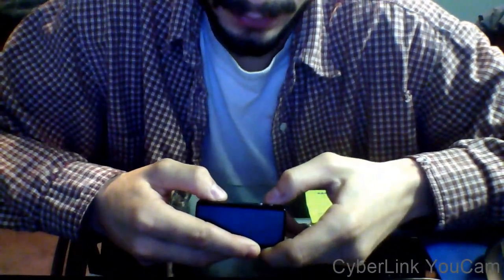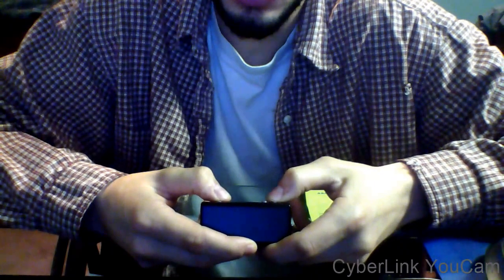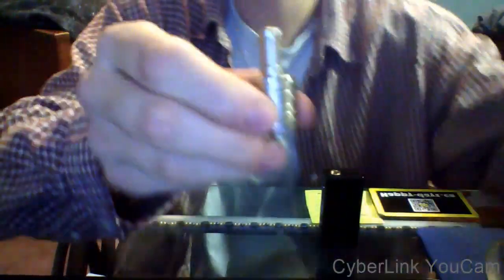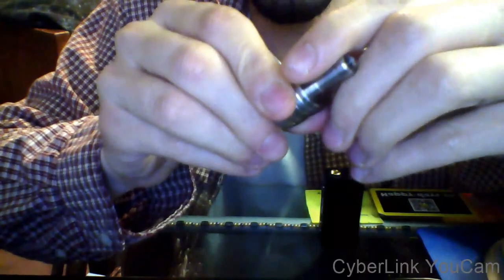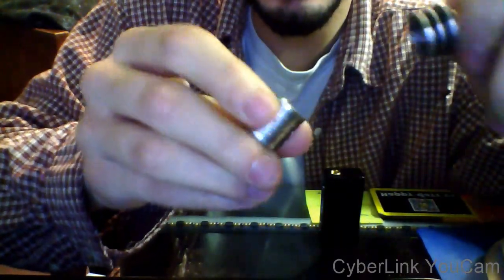Right now I'm vaping at 25 watts at 0.53 volts. And the coils that I've built for this special little RDA — which is a great RDA. I mean, great airflow rings on this.